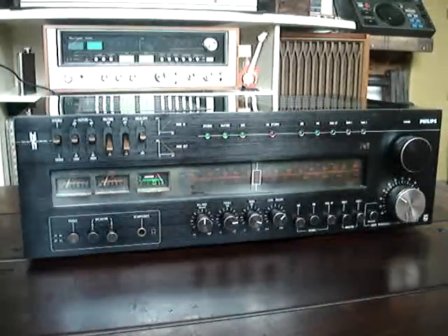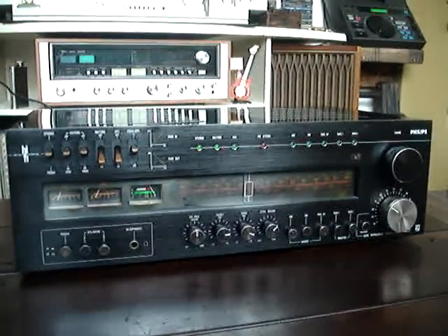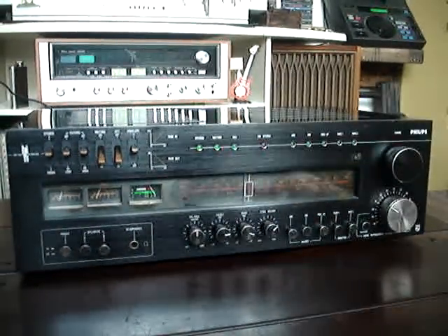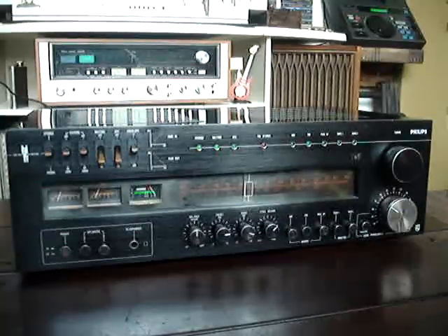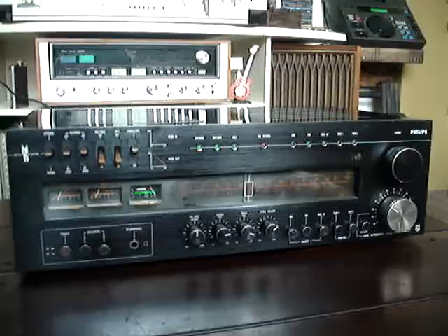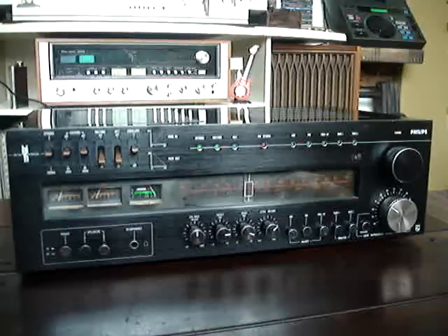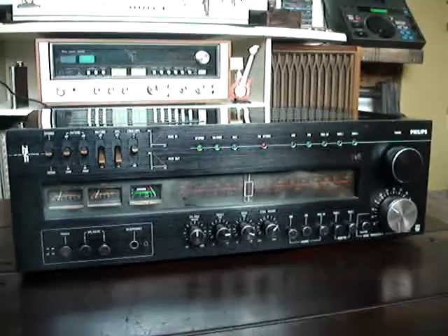With that, I conclude the presentation of this beautiful Giant. It is a size already outside the standard — a more oversized standard. It is a receiver in the Giant series, Giant category, from the brand Philips, model 749. 100% functioning.